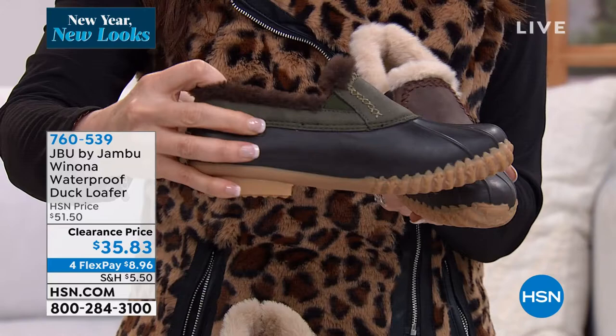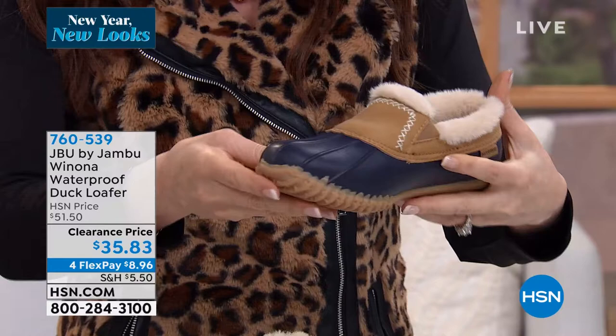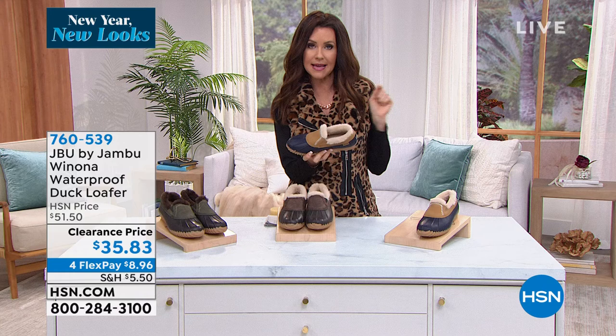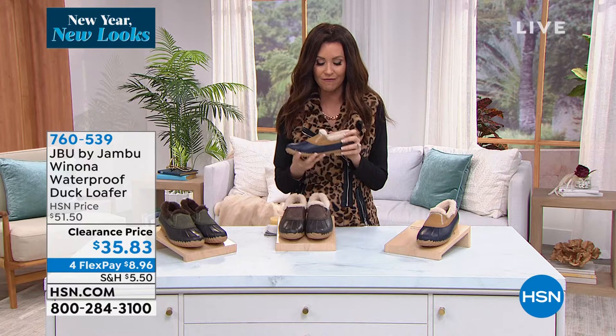And then we have it in the tan — navy and tan. With that tan faux fur, $8.96 on any credit card. Item number 760539. I can't skip this part because it's APMA approved — the American Podiatric Medical Association approved these duck loafers. That means they're great for your foot health. They are walk-all-day comfort, support, and coziness.